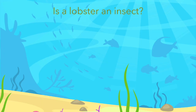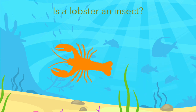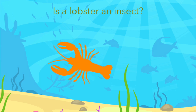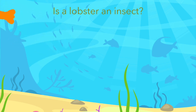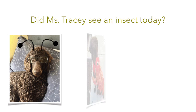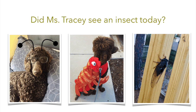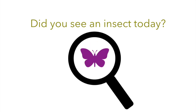Is a lobster an insect? Count its legs. Did Miss Tracy see an insect today? So, did you see an insect today? Kiss your brain, friends, for answering today's question.